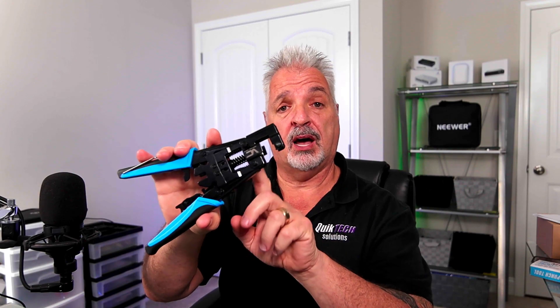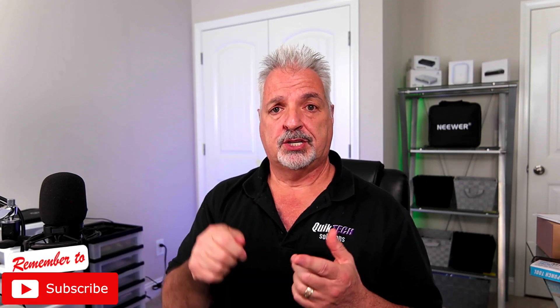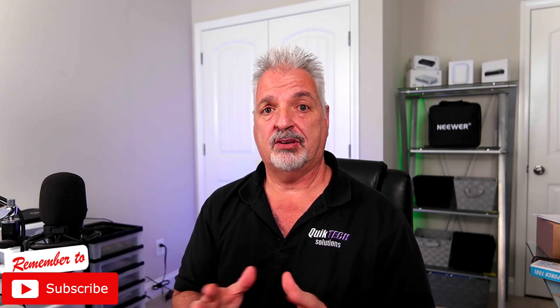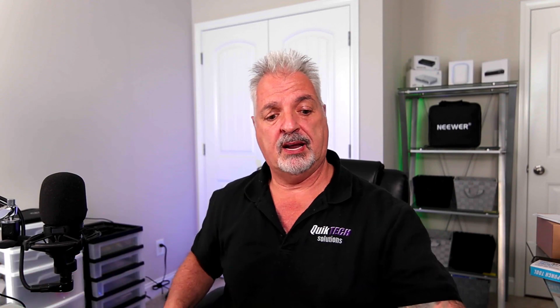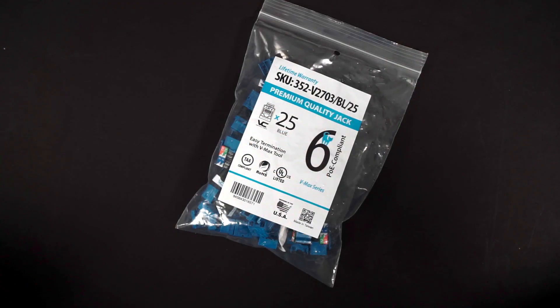So I saw this on Mac Telecom Networks channel, so thank you Cody for this. And let me just say, as soon as I saw it, I had just punctured my hand with a traditional punch down tool. So when I saw Cody mention this tool, I said I got to have it. The problem is, though, I never went ahead and did my due diligence to realize that it uses a proprietary keystone jack.